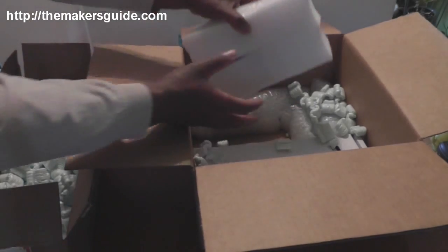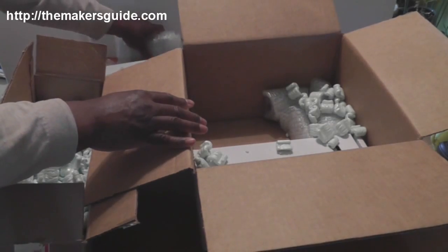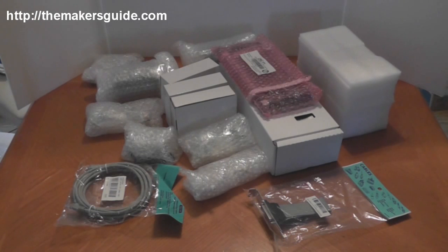I'm going to take all the things out of this box and open them up individually. I've got the box opened and all the contents out. I actually had two boxes — the pink package on the top came in a separate box from Florida, and all the rest of it came from Illinois. This is a CNC package for converting the Grizzly G0704 milling machine to CNC.